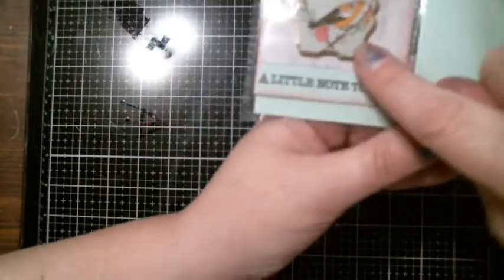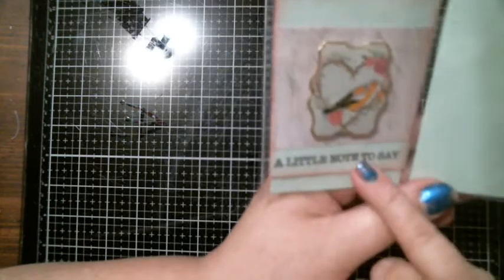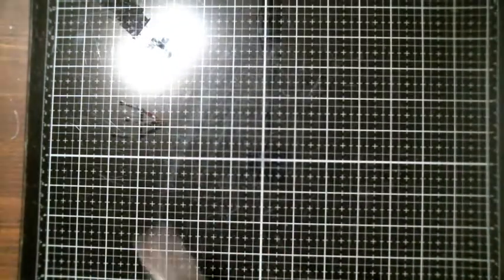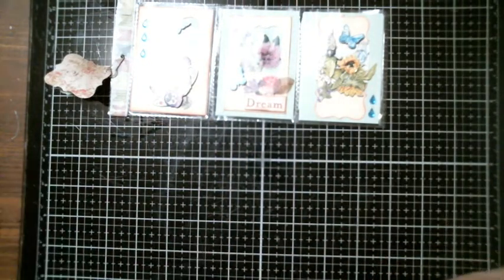I like these little teardrops, they're cute. On the back side she has her note — she even decorated the top of the note with that little sticker. And a little note to say — and I read it — thank you very much.